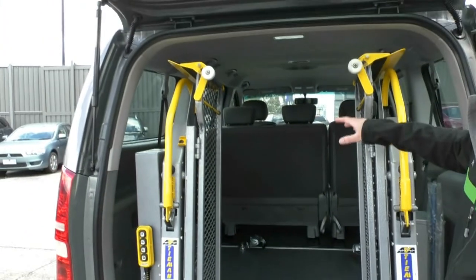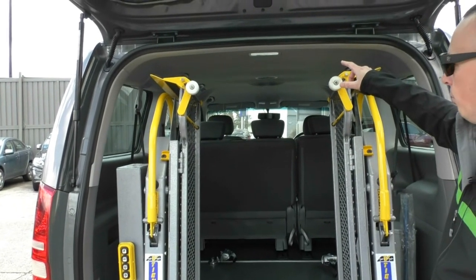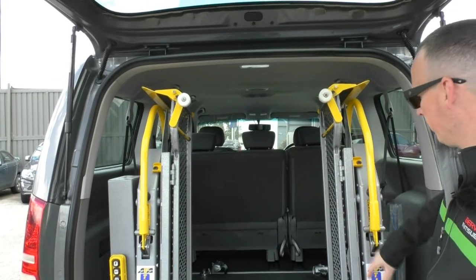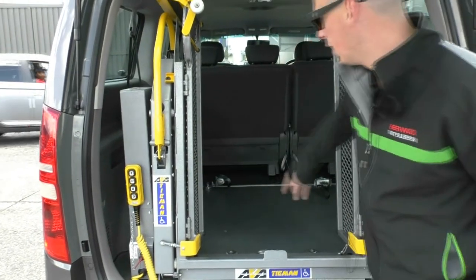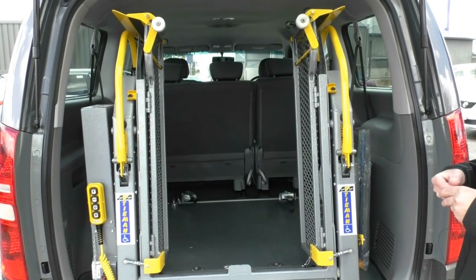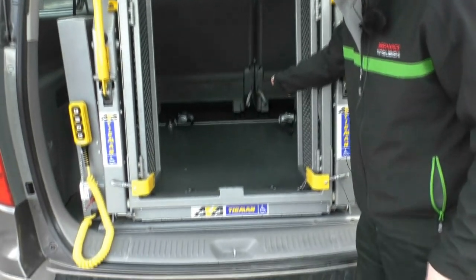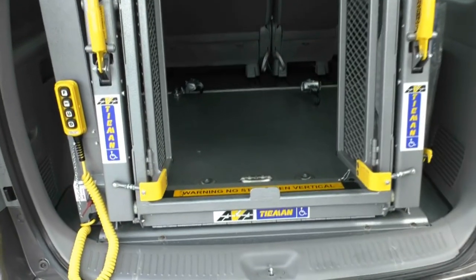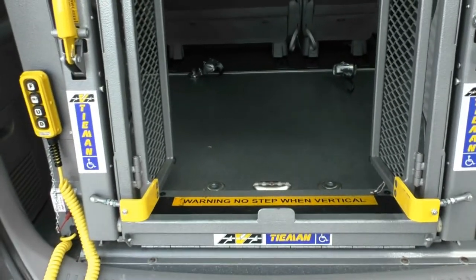A couple of dimensions worth noting: there's a 1250mm roof height inside, the approach width is 750mm providing plenty of space, and the space on the inside between the wheel arches on the floor is 1230mm, so there's plenty of room once a person is inside the vehicle.